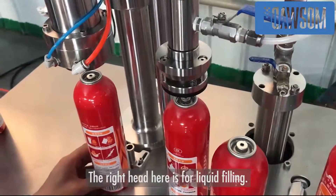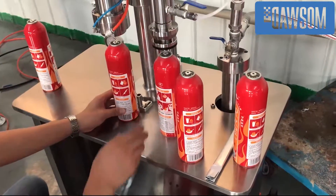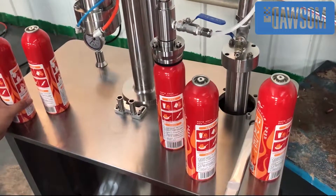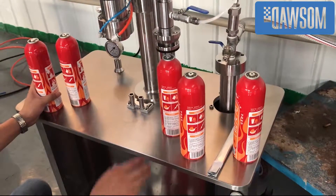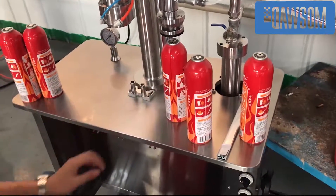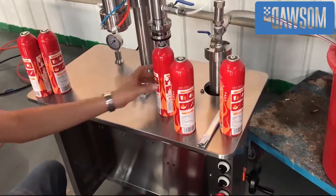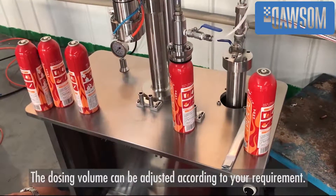After the gas filling and crimping, this head is for liquid filling. The liquid will be filled into the bag. There is a pedal — press it and you are going to fill it. The dosing volume can be adjusted according to your requirement.